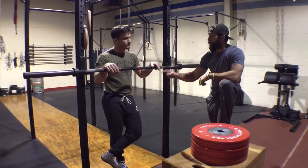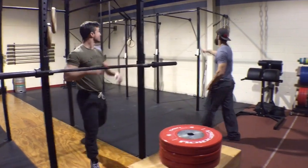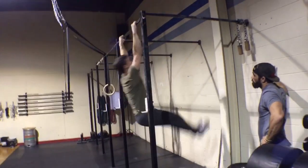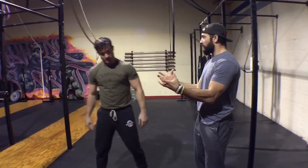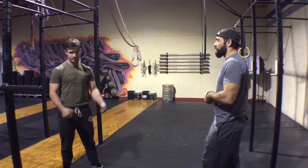We stay at this position until you can maintain that same hollow position — and it translates to the rings as well. Think of it as a little gate: once we can pass this gate, we can move on to the transition.